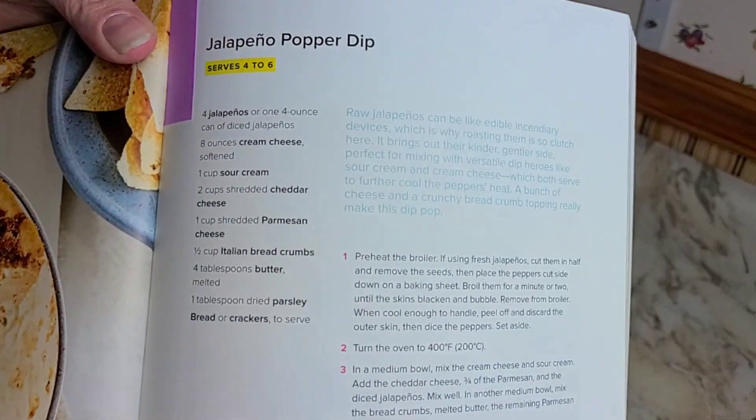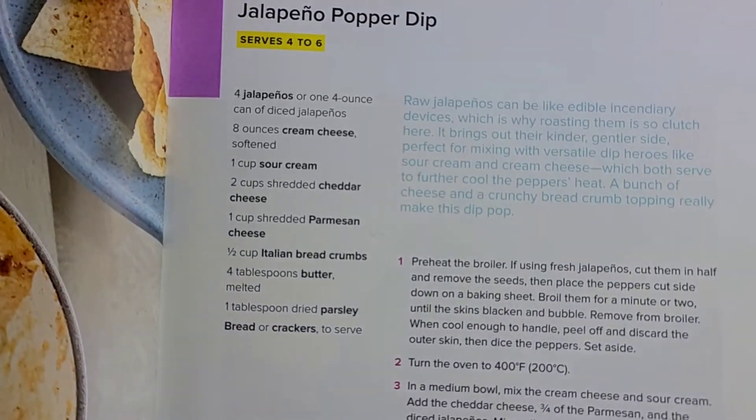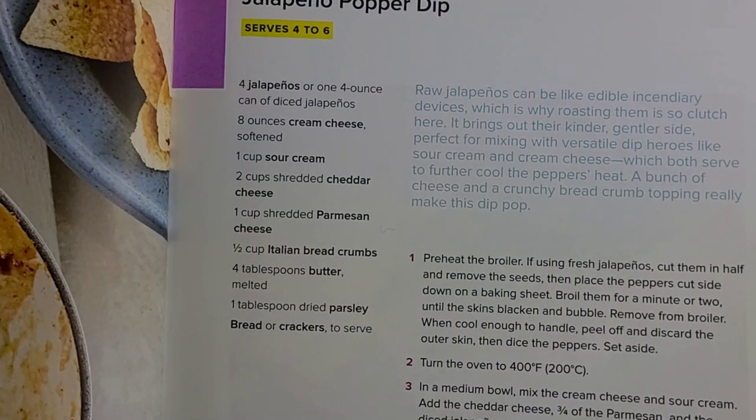Today we are going to be making the Jalapeño Popper Dip. Go ahead and pause if you want to write down the ingredients.